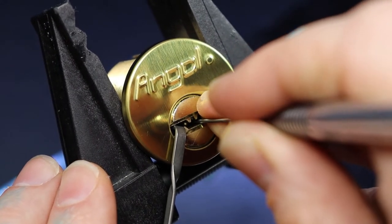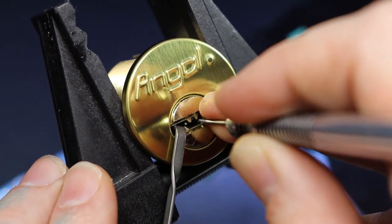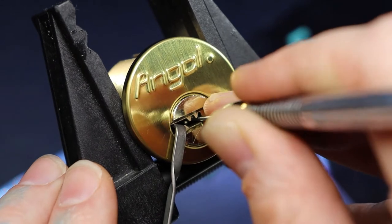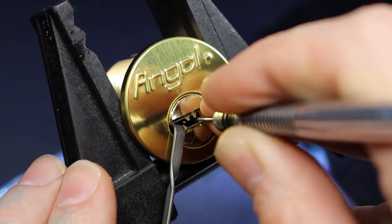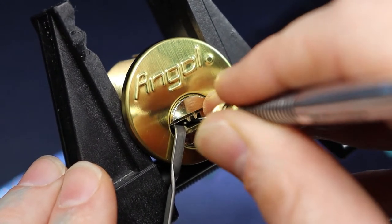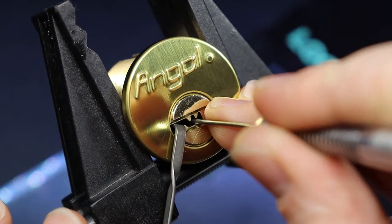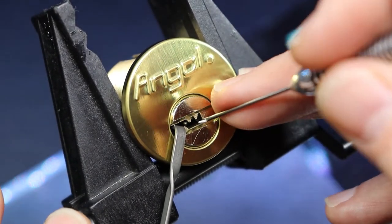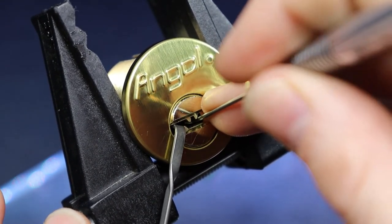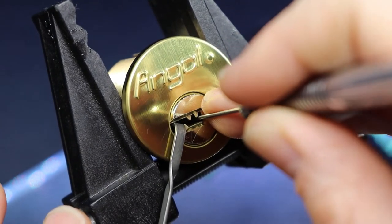Looks like 3 is probably set. There we go — the pin might be over set. It's not coming down at all. There we go. I think that's what we needed — we need to push it up even more. There's its inner pin. There we go, pin 1 is set.